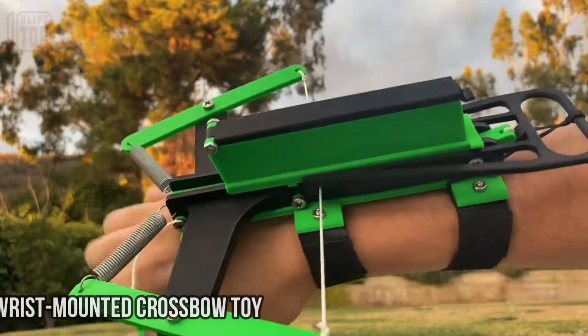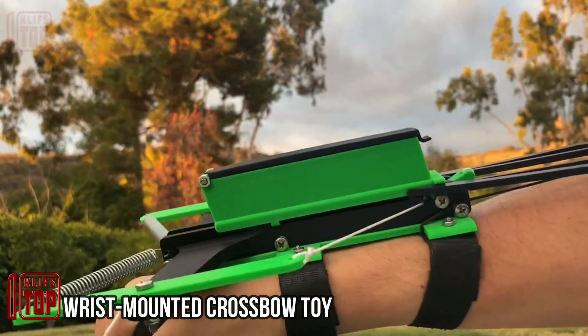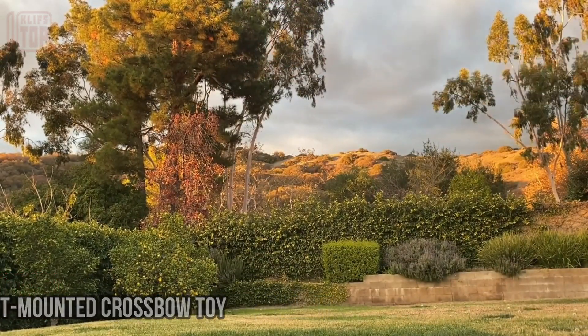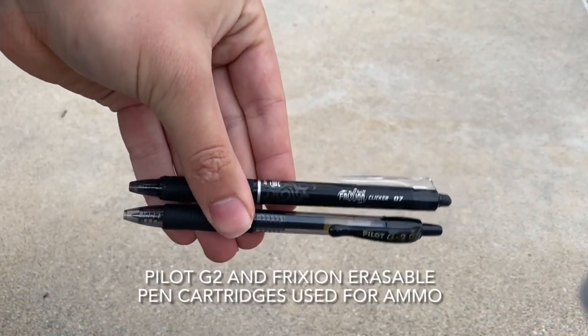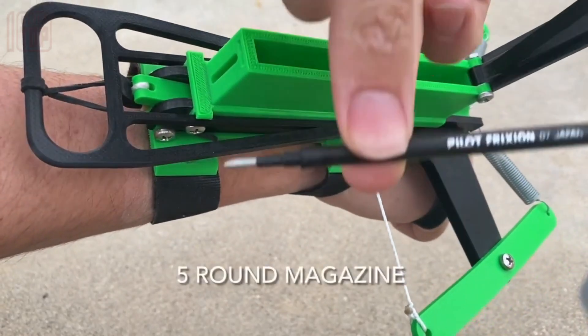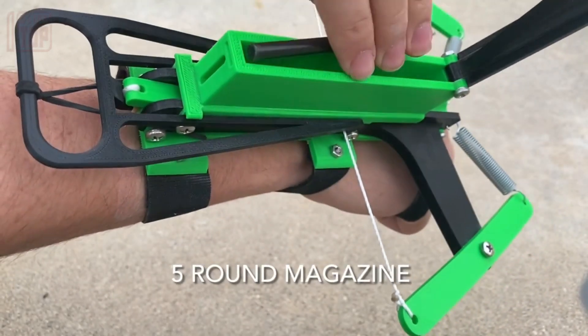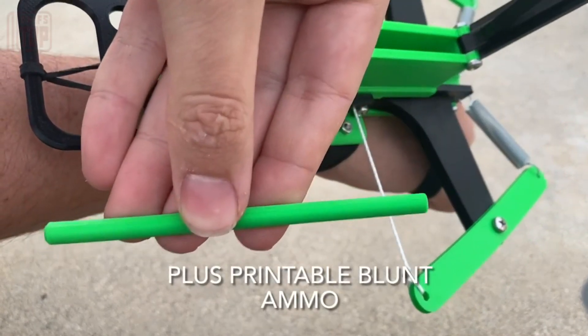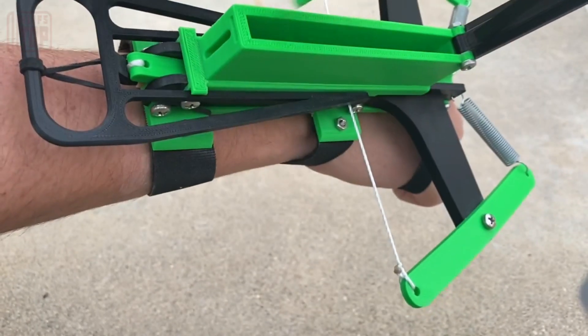Next, let's look at the wrist-mounted mini crossbow. Initially, the creator was merely having fun and didn't plan to share the outcome online. However, the result turned out to be quite remarkable. This compact crossbow boasts a magazine accommodating up to five rounds, facilitating rapid firing. With limited power, it's fitting for indoor practice.